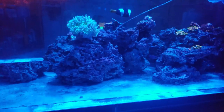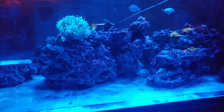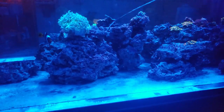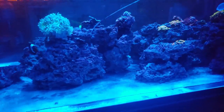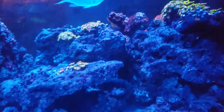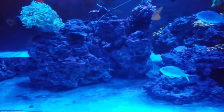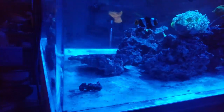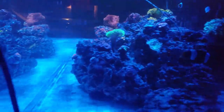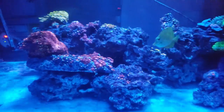Worldwide Corals had a sale over the last couple days and I took advantage of the $100 deal — eight or nine frags for a hundred bucks. I had to pay shipping of course, but I still think that's a great deal: nine frags for $150 with shipping. It's going to come Saturday — right now it is Monday evening. So keep an eye out for my next video and I will show you guys the new frags.